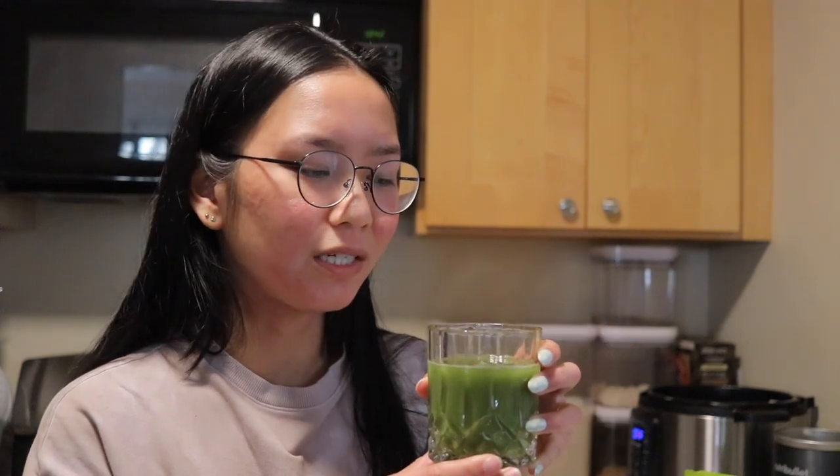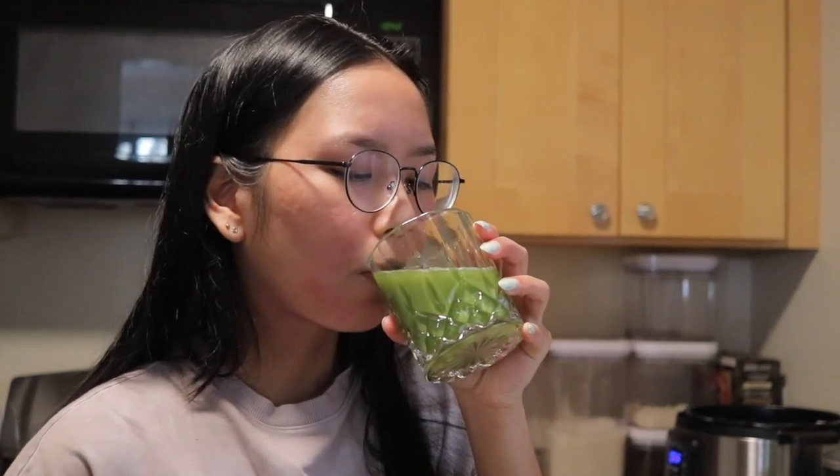It's perfect. Let me know if you prefer matcha or coffee in the mornings — I'm definitely a matcha girl. Okay, let's eat breakfast.